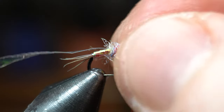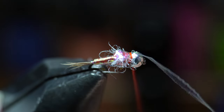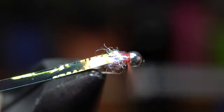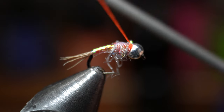It helps to twist the bead to keep it from getting stuck in a weird position. Now pull the flash up and over the thorax to create a flashy wing case. Capture it so it's even on top. Make a couple tight wraps and then pull the tinsel rearward and make a few wraps in front. Now cut it off as close as you can.